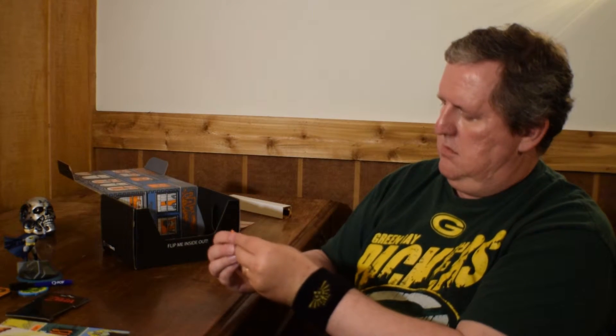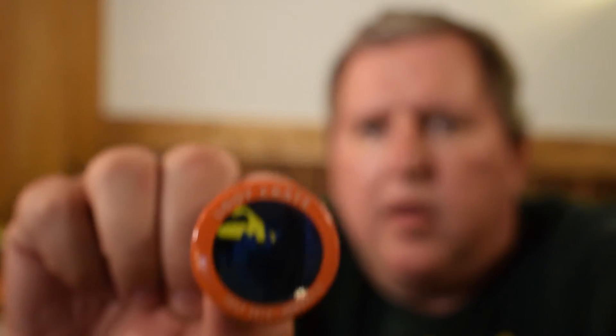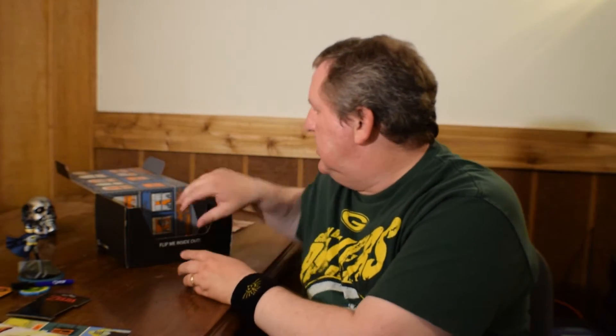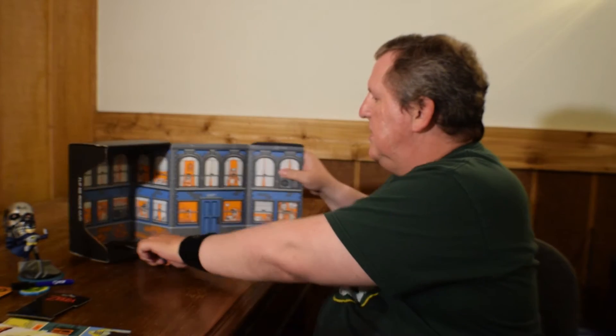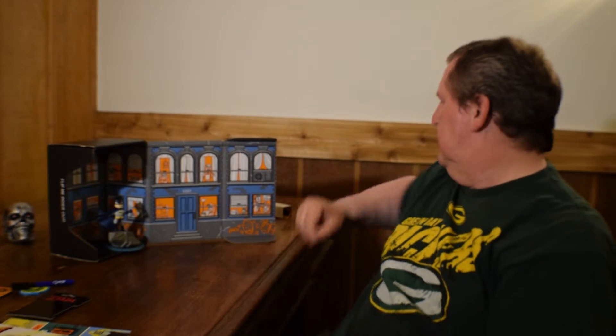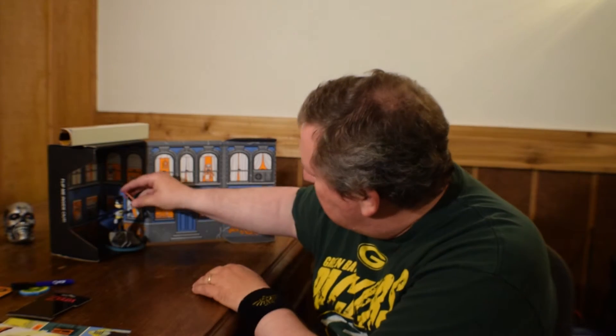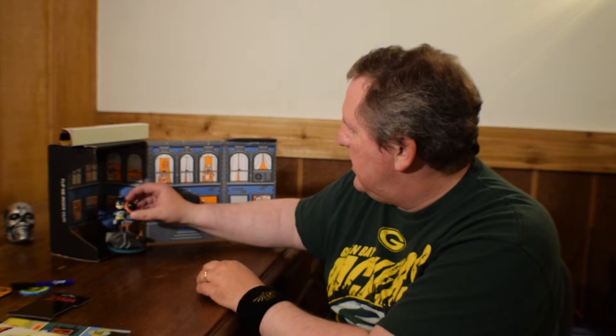Last but not least, we have the Loot Crate button - here I'll focus in on this so you guys can see it. It looks like the bat signal and some other stuff - it's hard to focus. It's backwards, I apologize, but that's what the pin looks like - Heroes 2. So you can take the box apart and have your own little diorama with Batman in there and a poster up on top. Let's see if we can get him holding the Loot Crate pin - there we go. He's upside down - that was dumb. Okay, there's the Loot Crate pin.